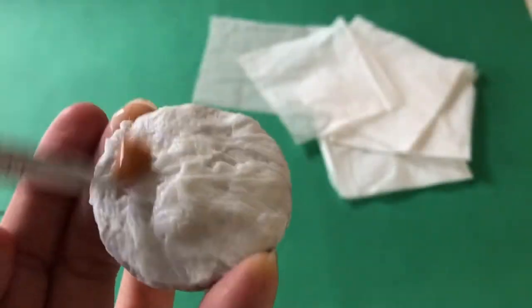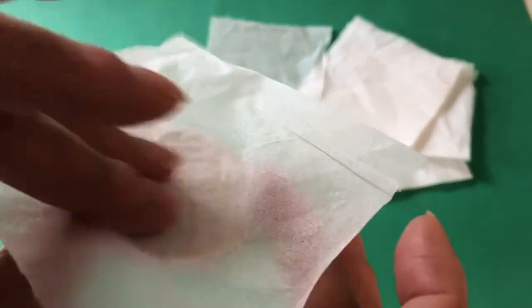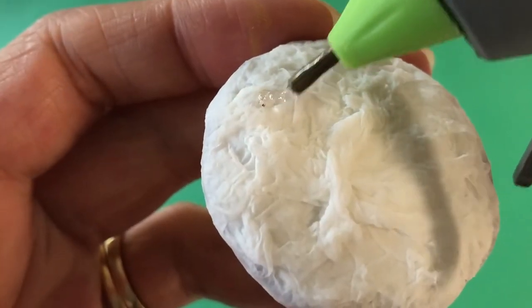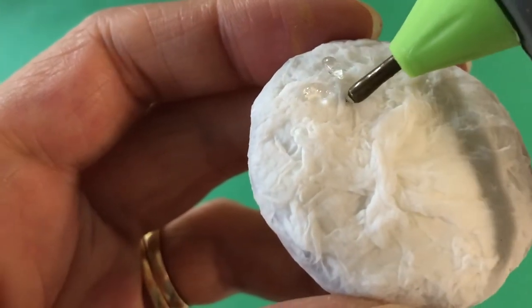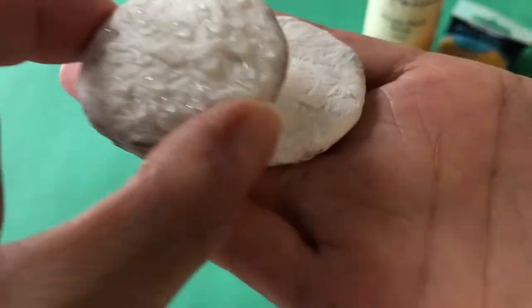Cover with more glue and repeat this step until you have built up enough dimension. The base bun will not need as many layers since it is flat on both sides. To add sesame seeds, carefully squeeze tiny drops of hot glue onto the top bun. When completely dry, the bun will have lots of dimension and detail.